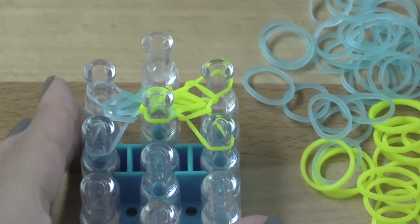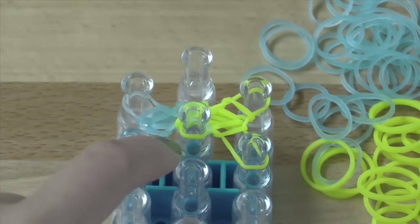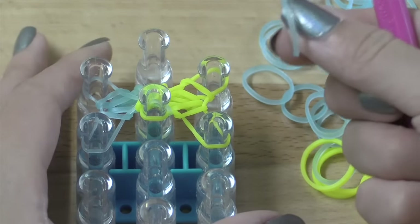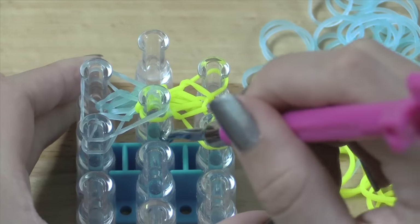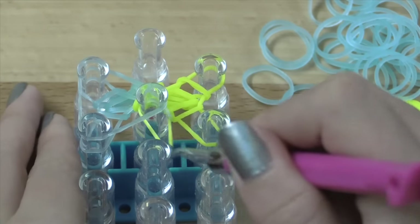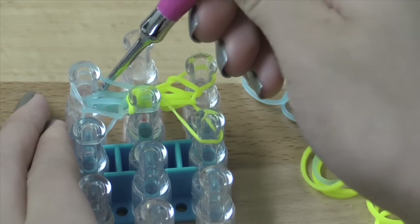So a little trick in case you forget what band you're supposed to put on: as you can see on the middle pin, we've got a yellow band there, meaning that the next band we put on is going to be a blue band. So when you put that on, you should have two different colors of layers here if you're using a two-color pattern like I am. That's just a little tip in case you ever forget what band you're supposed to put on next.